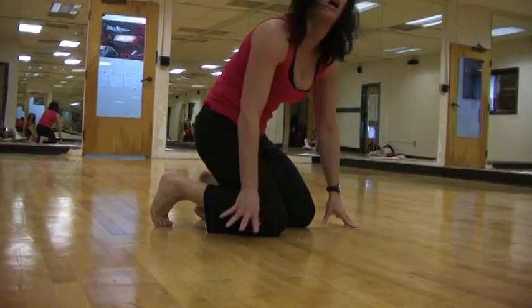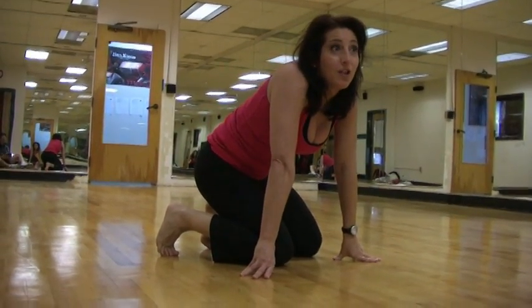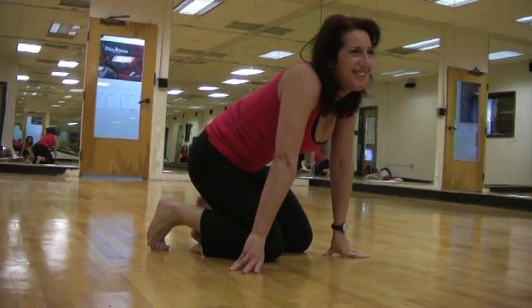That's a one-minute mountain climber with Shari Fitness. Wishing you health and fitness.